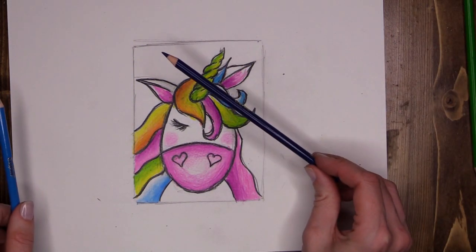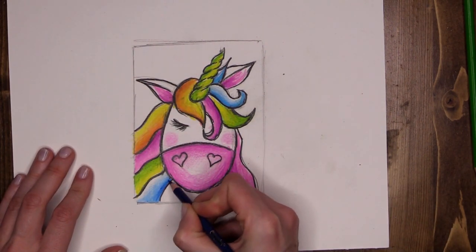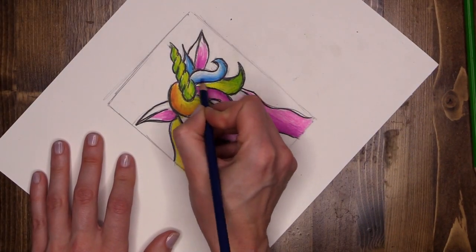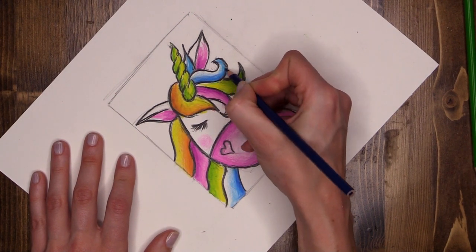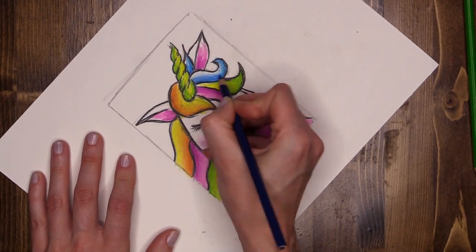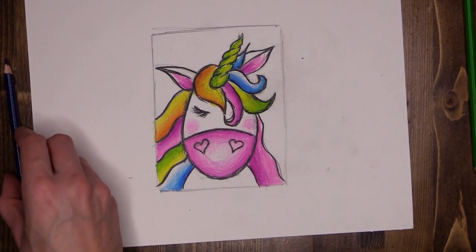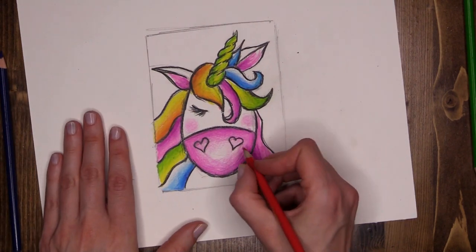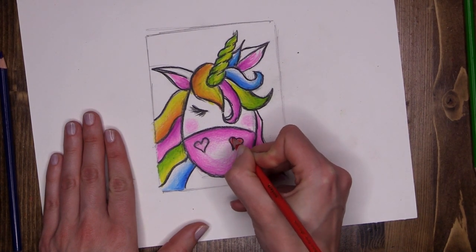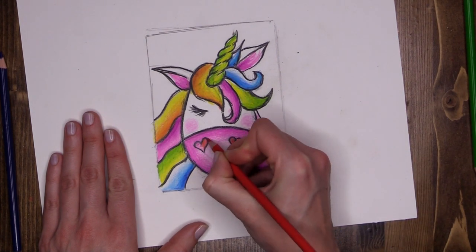I'm also going to use a darker shade of blue to intensify these strands of hair by adding a bit of darker blue down low. Every artist is different — I am absolutely certain that no two unicorns are going to look the same. Now I want to get my two little love hearts to stand out, so I'm going to use a nice bright red pencil and chisel in nice and hard, beautiful and dark, using the point of the pencil — one lovely nostril and another lovely bright nostril.